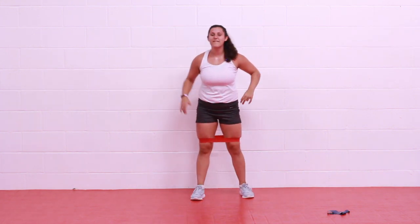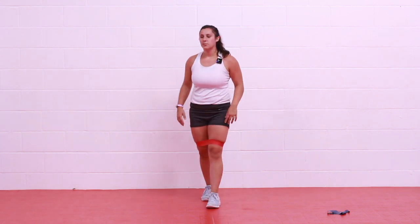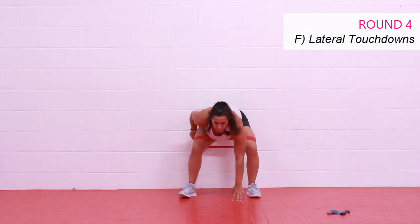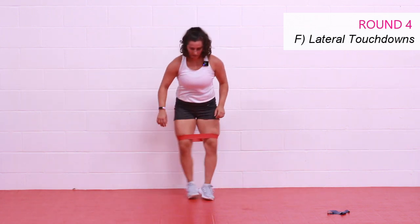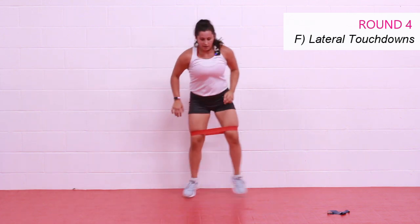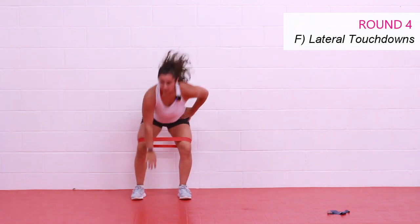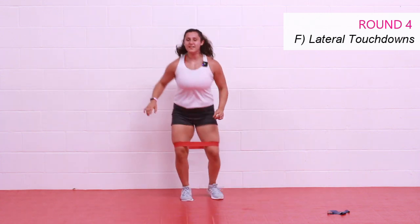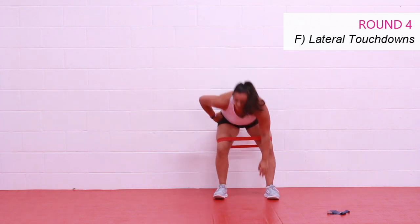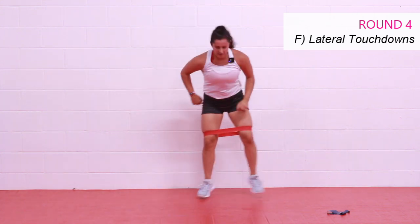Last two moves — lateral touchdowns. Reach that floor as deep as you can, nice wide step, get that booty working. Stepping or hopping, let's do it. Even if you're stepping, you can get that cardio on by keeping it quick. We want to drive those knees outwards. How tough are you? Come on, pick it up a little bit more — I said a little bit more, let's go! Ten seconds. Finish strong — here for three, two, and one. Rest.